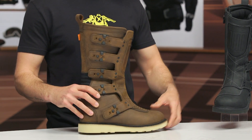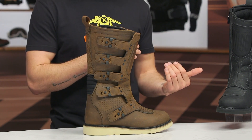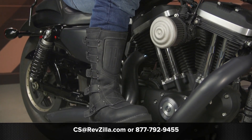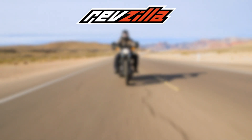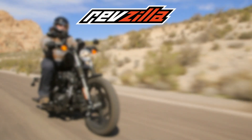I like that we have two options: you've got the black and you've got the brown to choose from. The updates they made in comparison to the previous Elsinore were very tasteful and I think they made sense overall. If you're looking for more details, click that info button — that's going to take you over to RevZilla.com where you can read other rider reviews. If you have any questions about these boots or any other gear, give our gear geeks a call at 877-792-9455 or shoot an email to cs@RevZilla.com. Thanks for hanging out with us and taking a closer look at the Icon Elsinore II boots. I'm Brennan — keep it pinned.